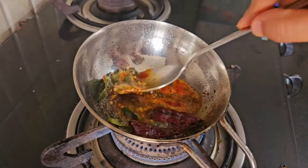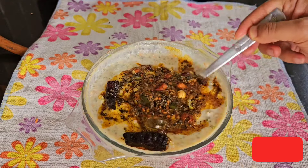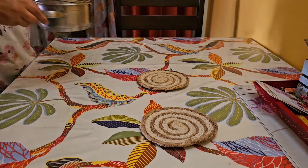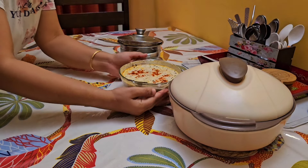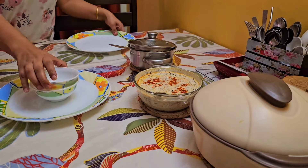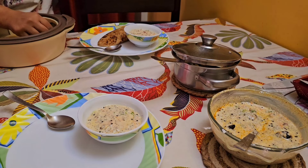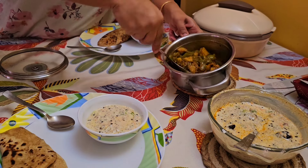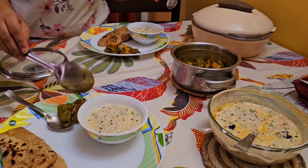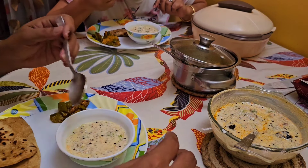I add some Kashmiri lal mirch and then pour the entire tadka into the chia curd. It gives such a beautiful color and is so tempting that you can't stop yourself from having it. After adding the tadka I keep it in the refrigerator for at least 10 to 15 minutes, then we have it during lunch. This chia curd recipe goes with any kind of meal during summer and helps cool the stomach before the next meal.